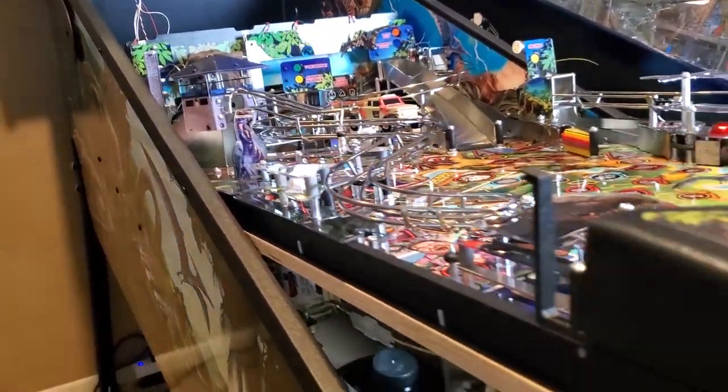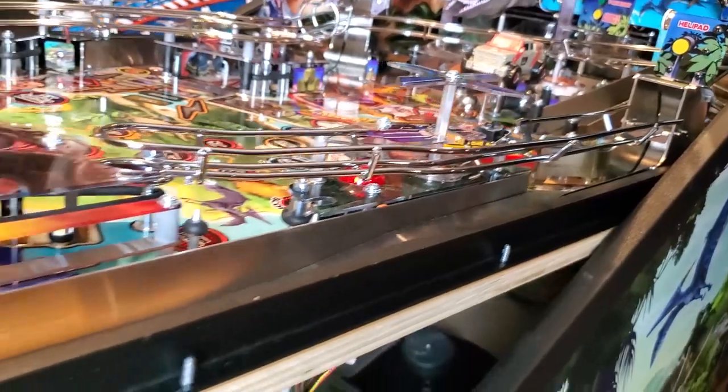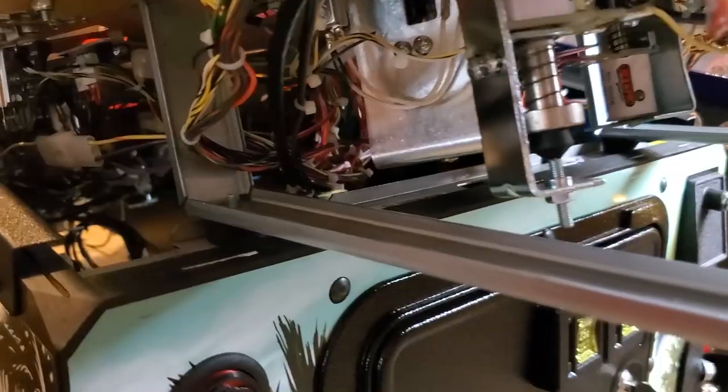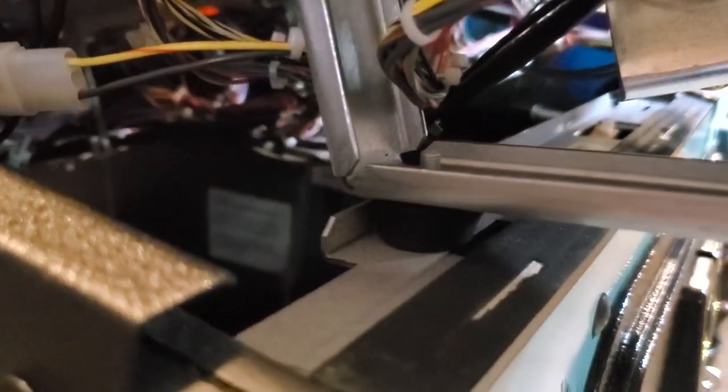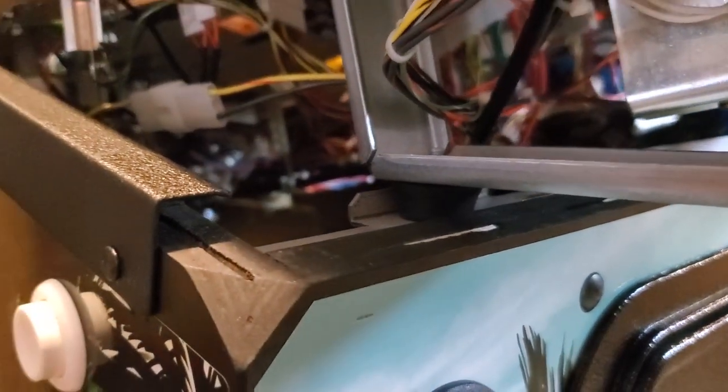You will start by having your playfield lifted and in the resting position on the cabinet like so. Now this is why I say the method will work on a majority of machines, and I can't state all, because Stern has these rubber knobs right here on their playfield rails, and that is what's going to keep the playfield from sliding forward or back. Not all games will have these, but there are sometimes methods on the rails that keep it from doing this on the older games.